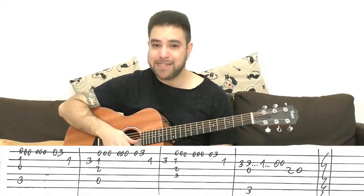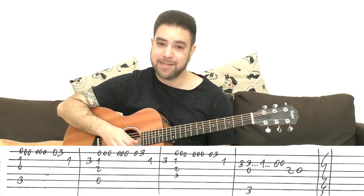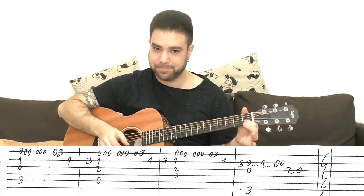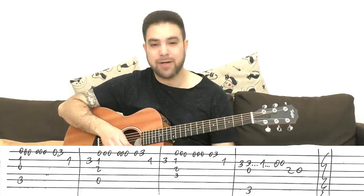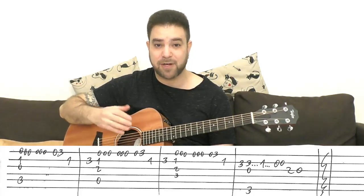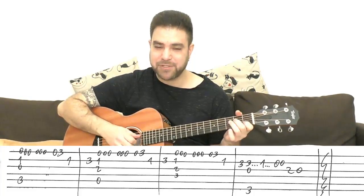It's the open E string six times, then 0-3, and then 1 on the second string. The 1 on the second string is inside all three chords you use to accompany the melody: C, A minor, and F major 7.